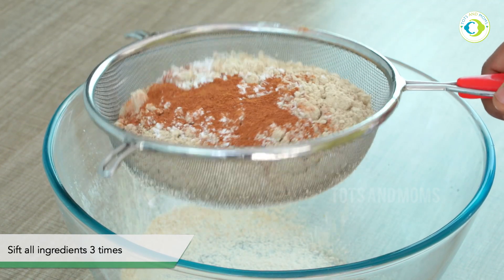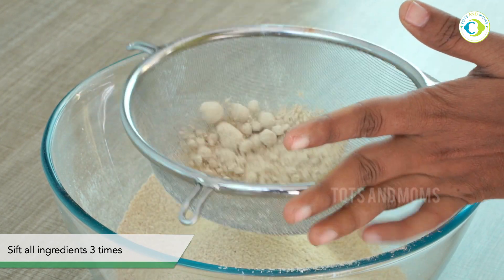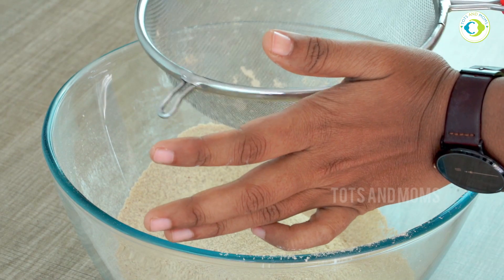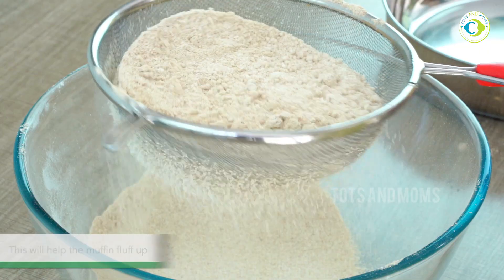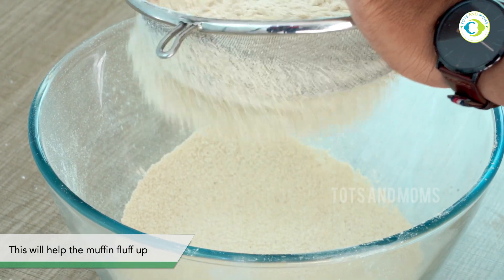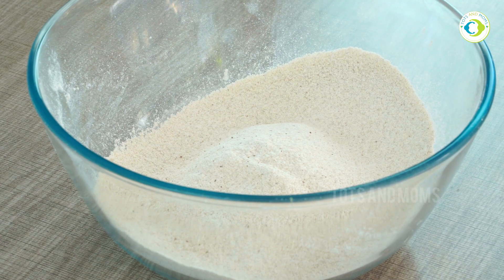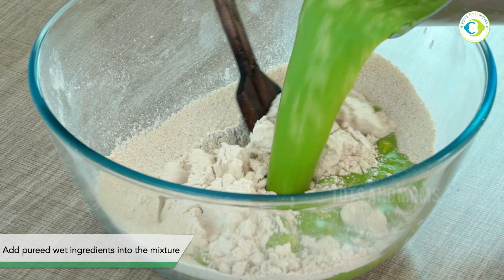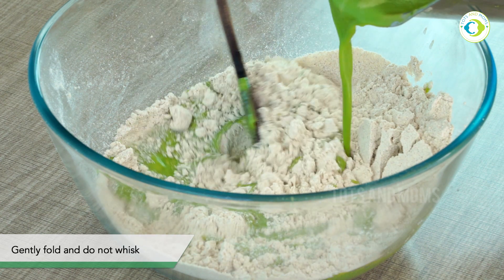Followed by cinnamon powder. Now we will whisk it — ensure to whisk a minimum of three to four times. When we use whole wheat in place of maida for cupcakes or any baking, you need to incorporate air, otherwise it won't turn out soft or fluffy in texture like store-bought cupcakes. It won't become quite that fluffy, but it will be better than if you had not sifted it.